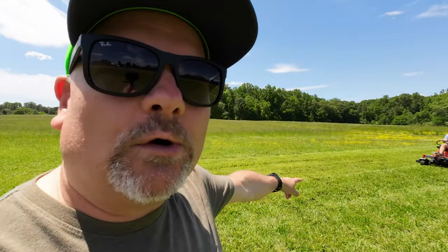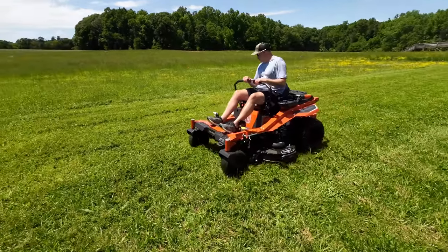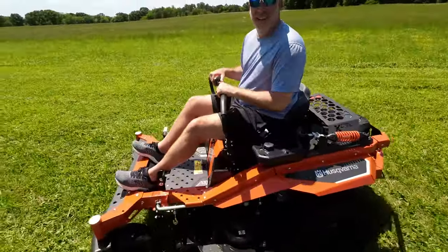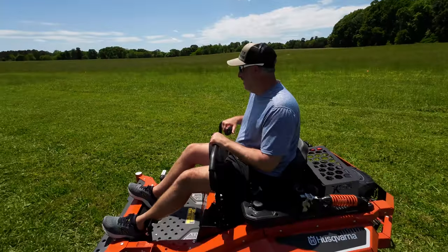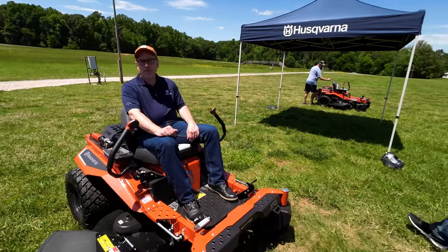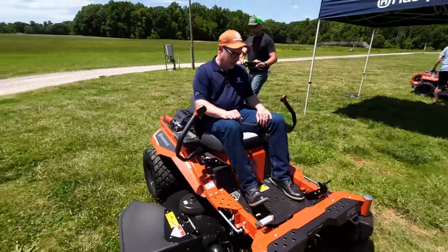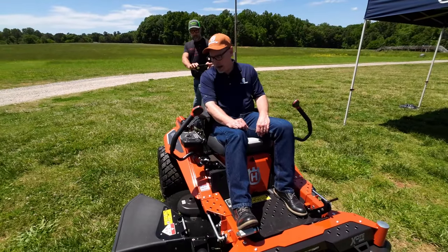Alright guys, we're out here with Exmark firing it today. We got Eric on the Exmark zero-turn mower. We're gonna walk you through it, talk to the product team, and see what it's all about. I can tell this guy's loving it — they said just mow a little bit of land but he's mowing tons of it because he loves it. Notice we're not on manicured lawns; this stuff is rough. We wanted to feel the raw force — not holding back at all.